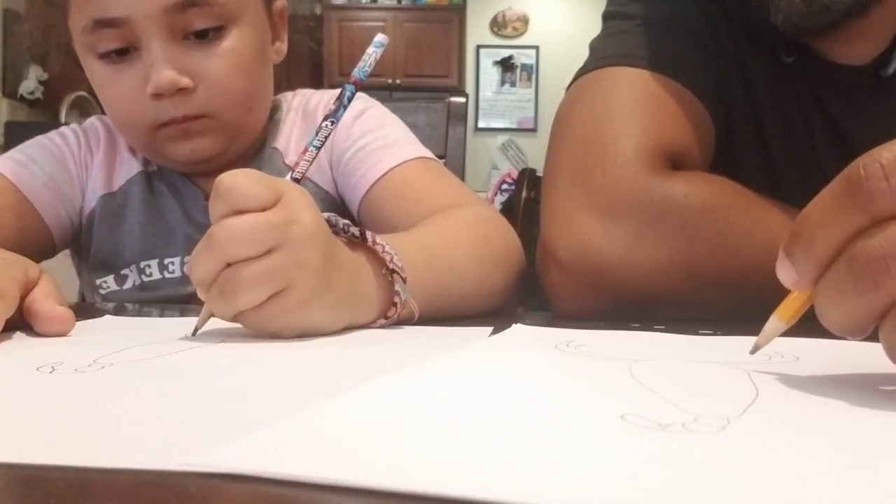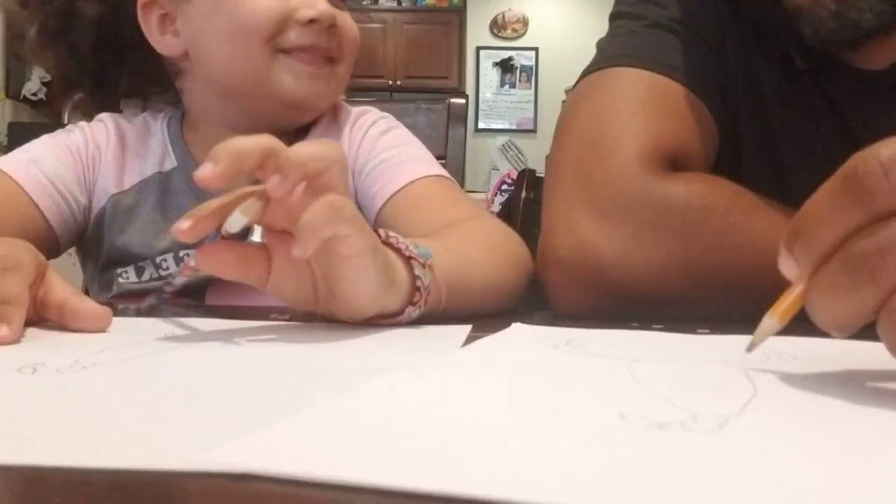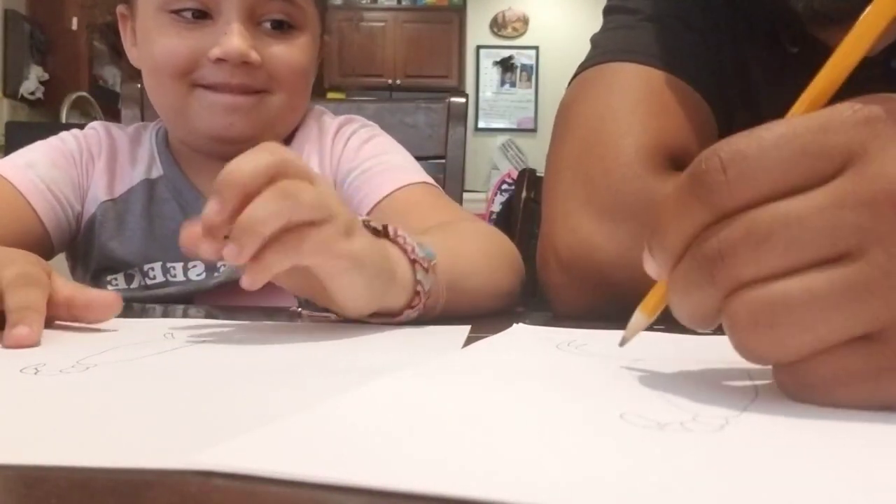It doesn't have to be perfect at home, kids. Ours won't be perfect, but as long as you have fun, right? And then I'm going to draw the other legs.